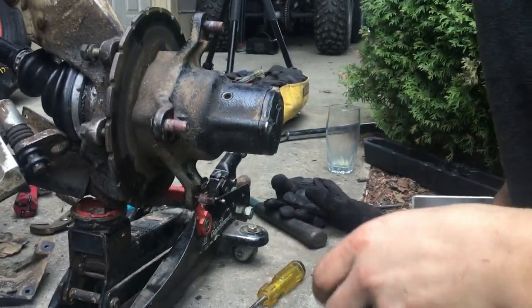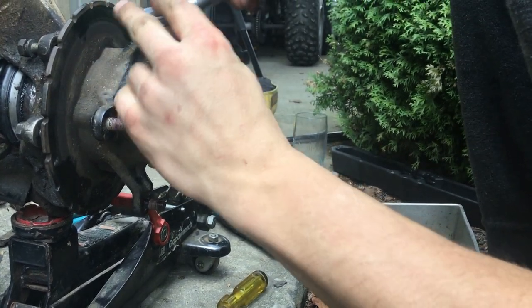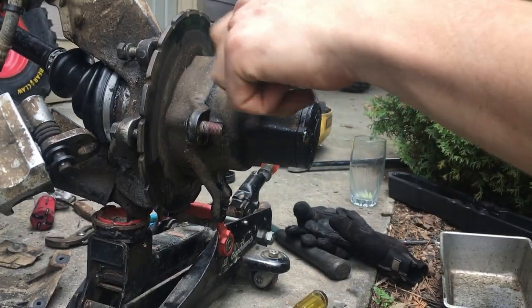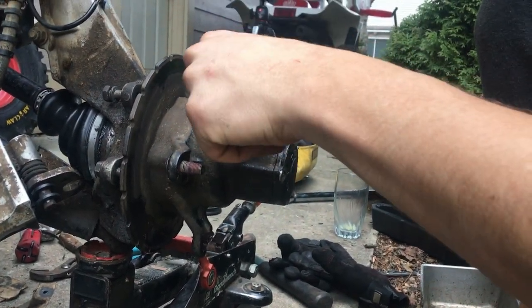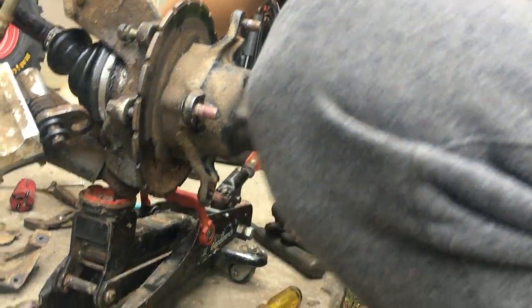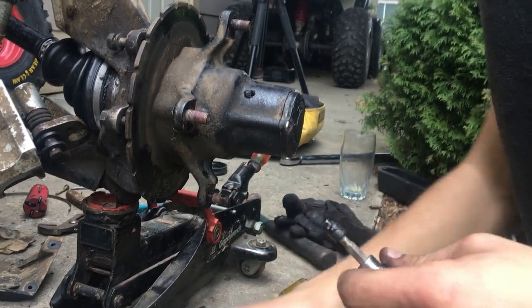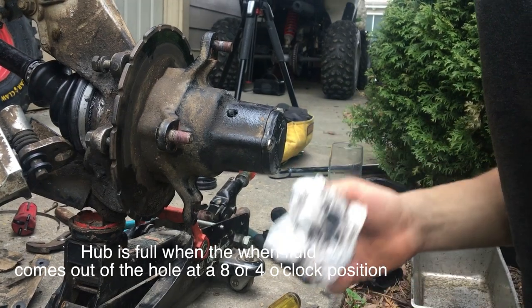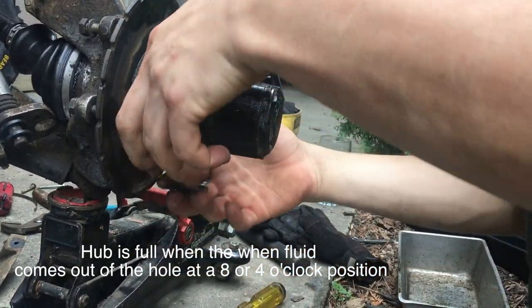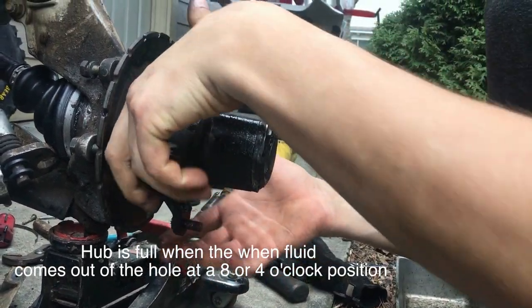After that, you have to fill in the fluid. Use a 3/16th hex key and screw it. Clean it off, then fill in your fluid. It's full at the 4 o'clock position — you fill it up and then turn it to the 4 o'clock position until it starts leaking out, and that's enough fluid.